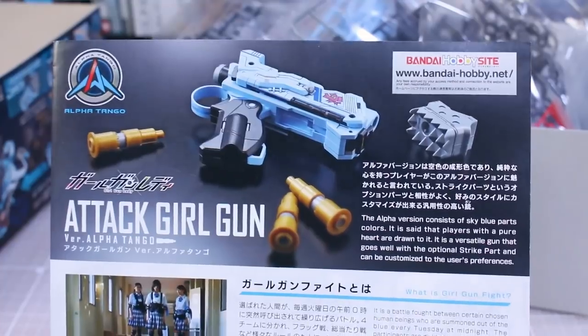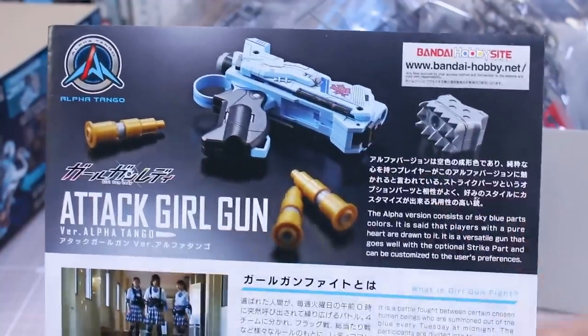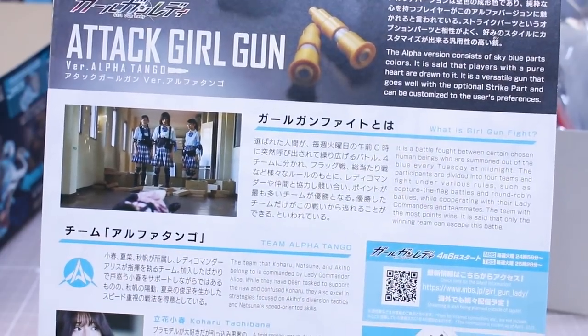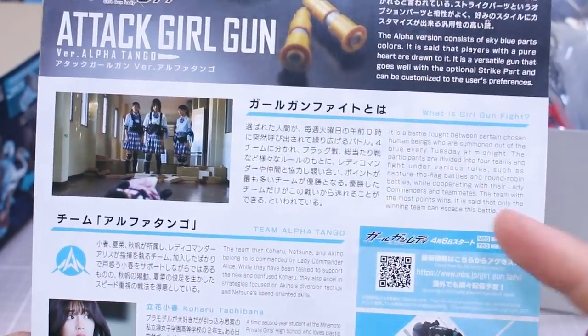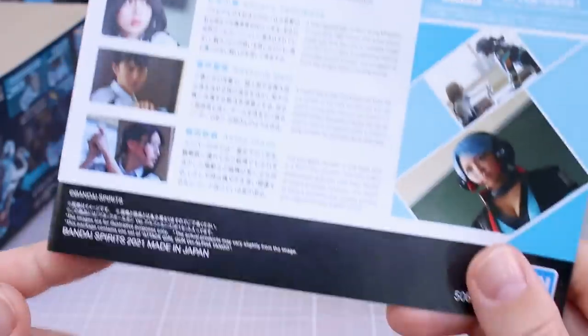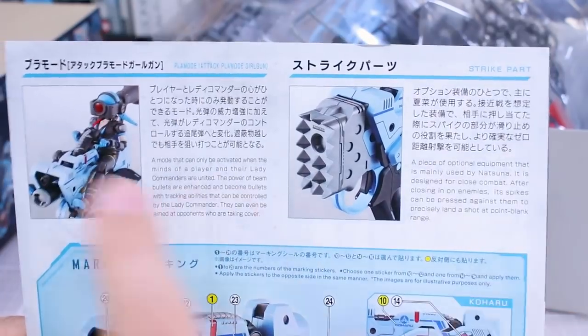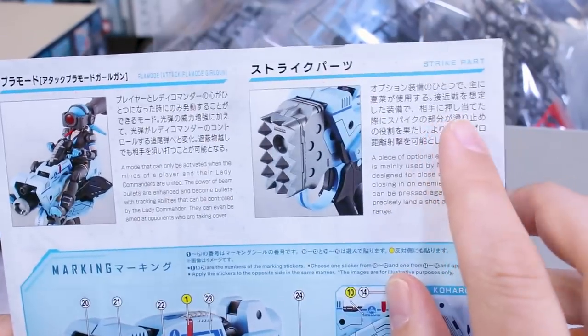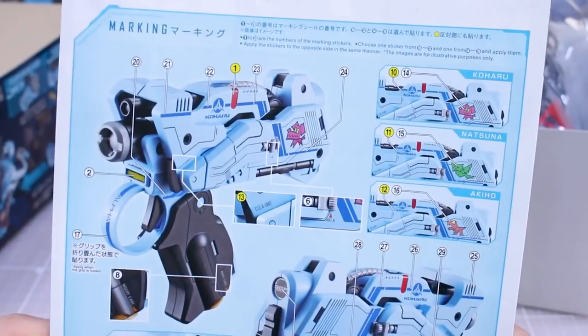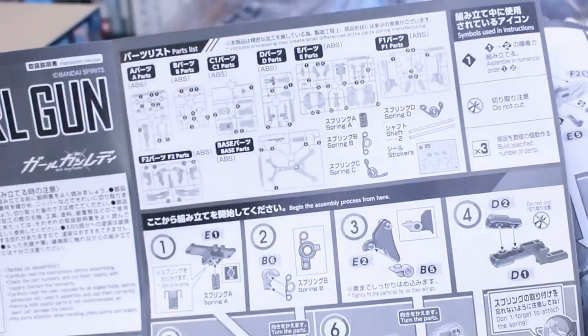Looking at the attack girl gun manual first: at the top you can see what's included — the main handgun, a different attachment part at the front, and some bullet-shaped pieces. There's a bunch of text about what Girl Gun Fight is, plus information about the different characters. On the back of the manual there's info about plow mode, attack plow mode girl gun with her riding on top, and the strike part at the front. The marking guide shows where all the different marking stickers go — quite a lot of them.